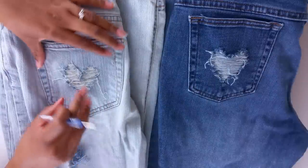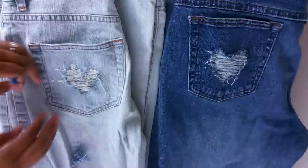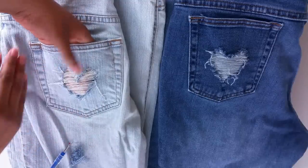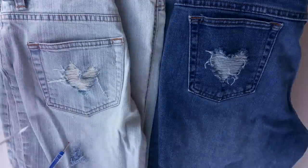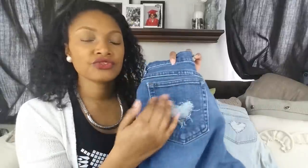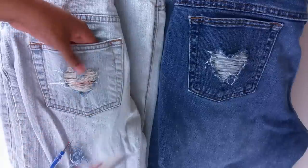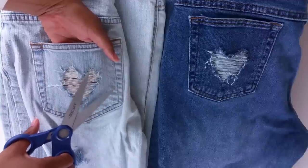Once you've done all that, if you want a cleaner look, push those threads out to the corners and take your scissors and cut along the edge — you'll get a more defined, cleaner heart shape. If you prefer the rougher distressed look, just leave the threads. You'll probably want to cut at least the tip area in the middle of the heart to free up some of those threads.